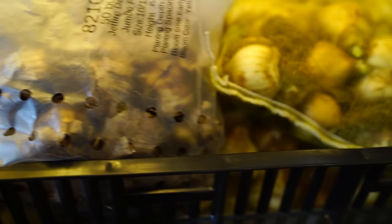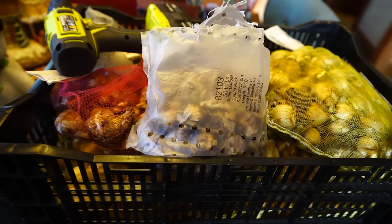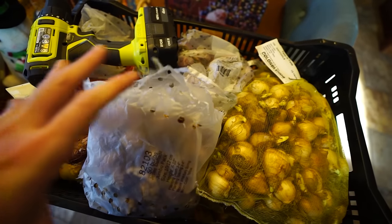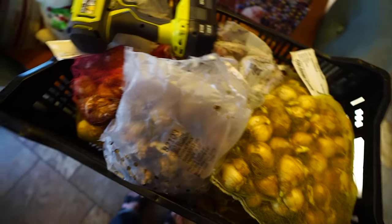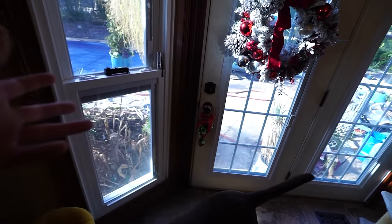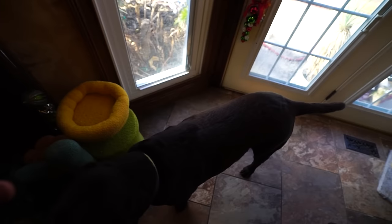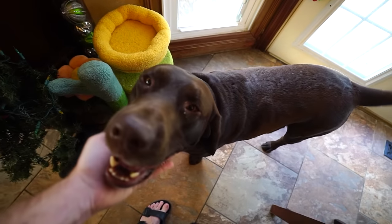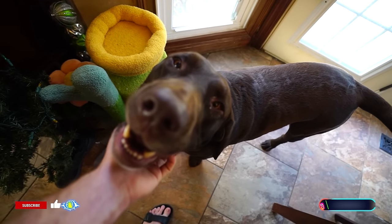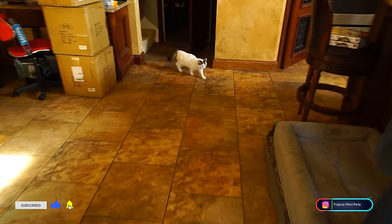Look at those bulbs — not that many left, finally almost done with the bulb planting. It doesn't usually take this long, but the holidays and everything — I just haven't had a full morning or full afternoon to go out and just do it all. So I've had to do it in little 30-minute increments, and it's too many bulbs to do in 30-minute increments. That's why it's taken so long.